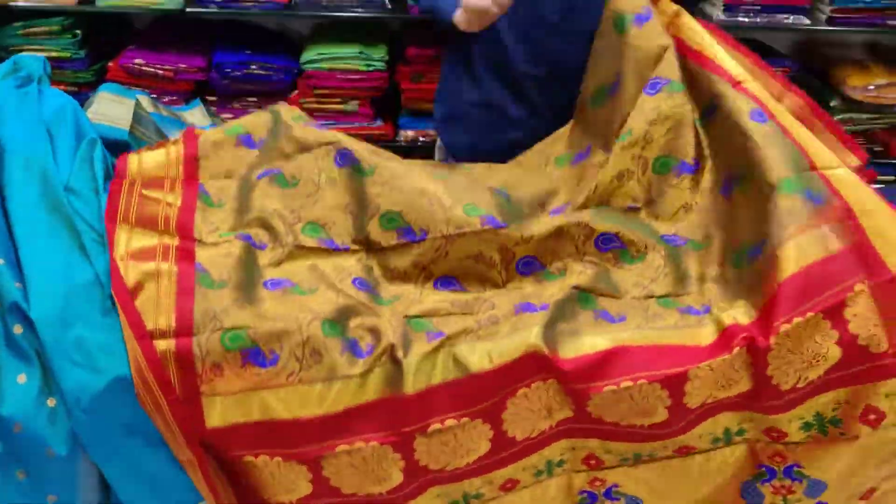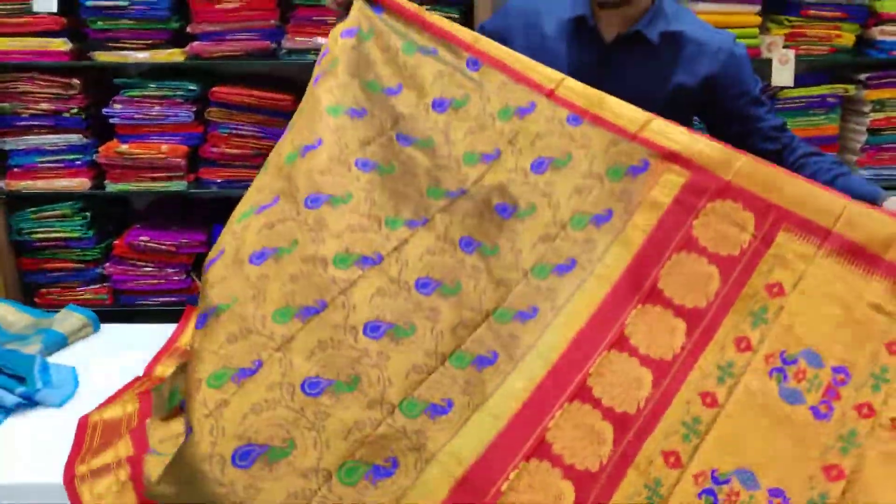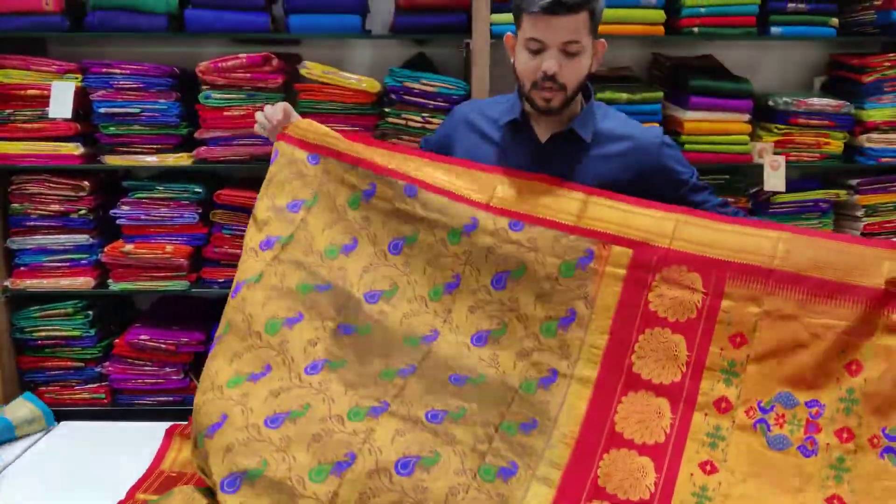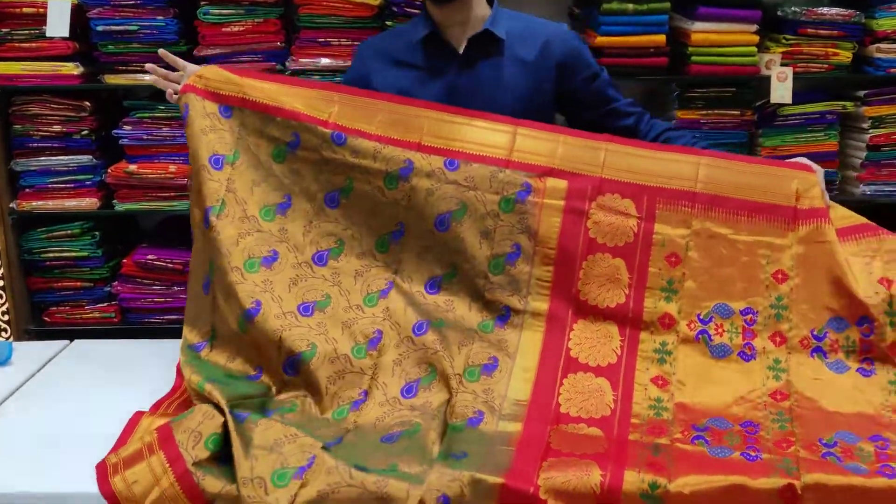This is a Banarasi-style saree with a bharagatsa (rich/heavy) border all over, and the body also has a bharagatsa design. The buti Paitani all-over pattern is featured throughout. How do you need to pay within your budget? This saree fits various budget ranges.